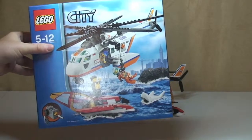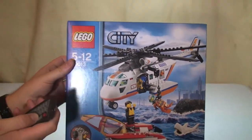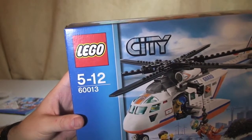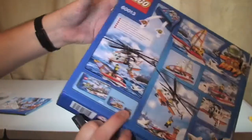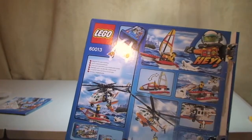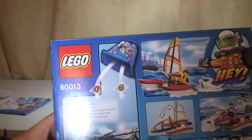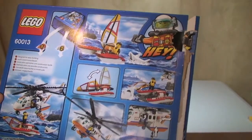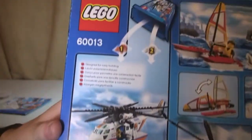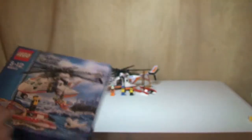Quick tour of the box itself. There is obviously the front of the set, and as always on the rear of the box we have some of the features shown.